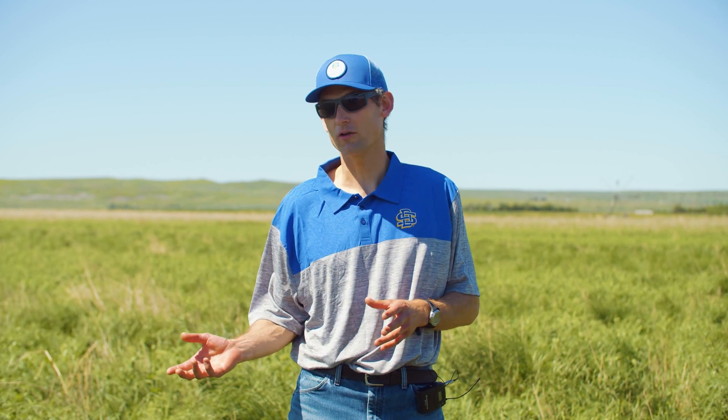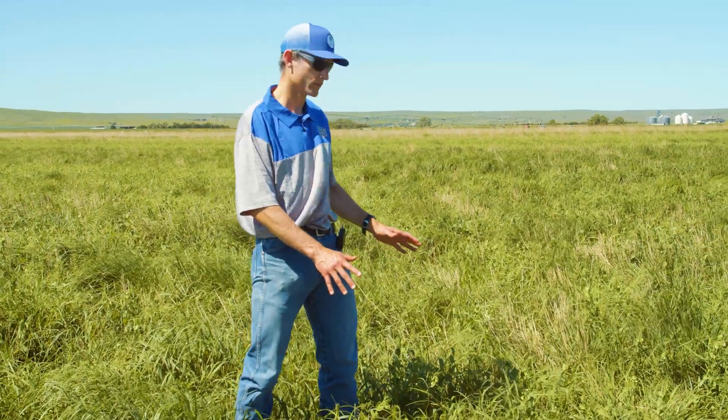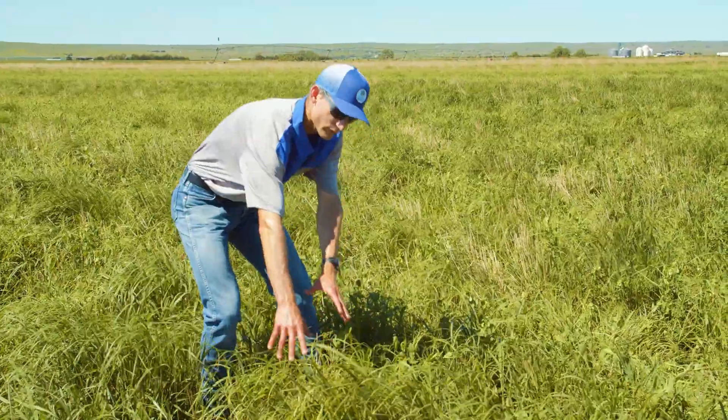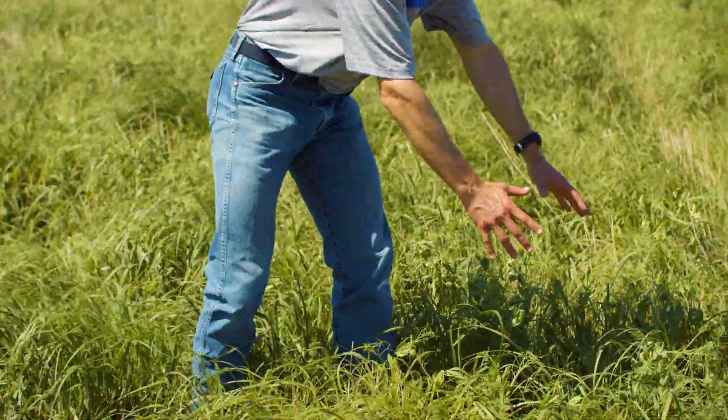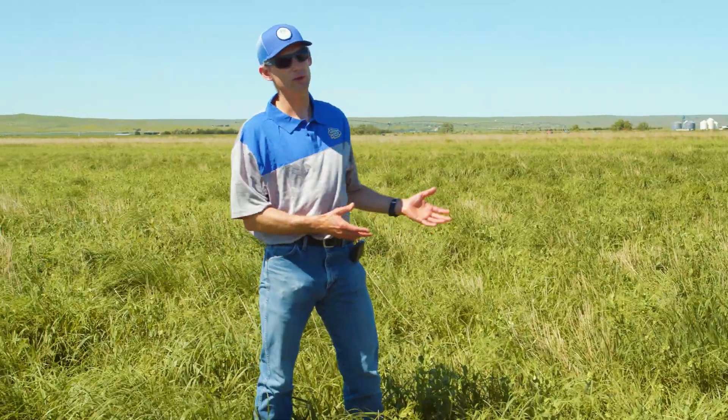We can harvest seed off of it, we can also graze it. One of the things you can see here is that right in front of us we've got just the switchgrass monoculture, but over here we've planted peas into the switchgrass, so we've added a little bit of diversity there.